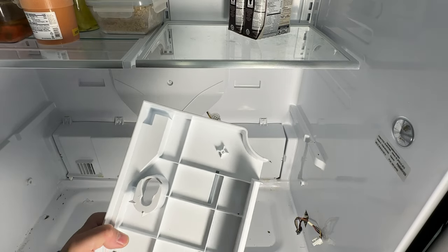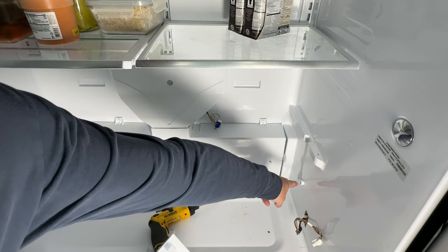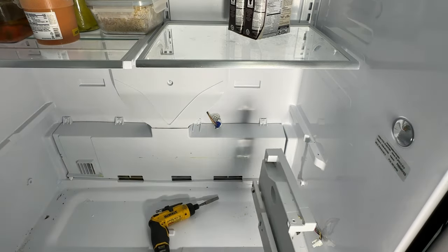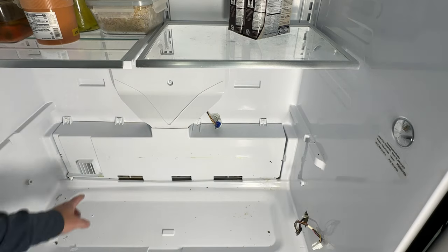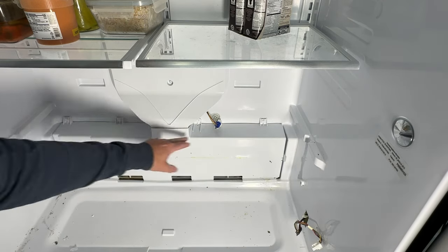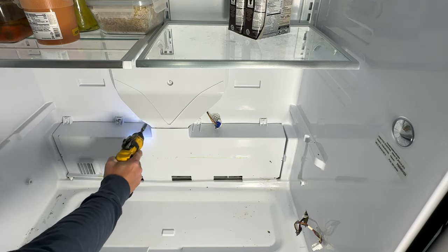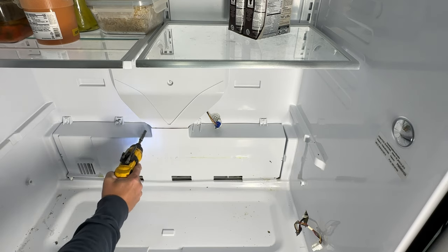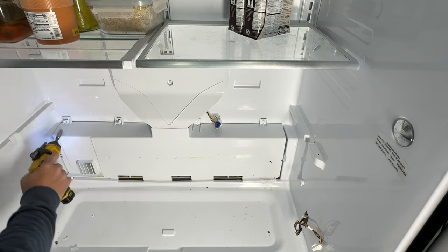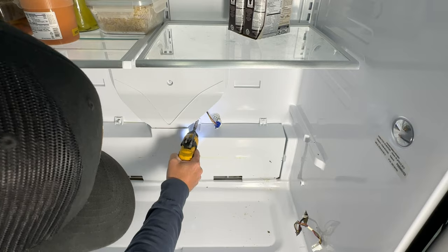There's a cut-out area here that fits just over this grommet. You're going to want to take the screw out and then pull forward. Now we've got that exposed. What we're going to do is remove these plastic screws in the back — there are at least five, maybe six of them.